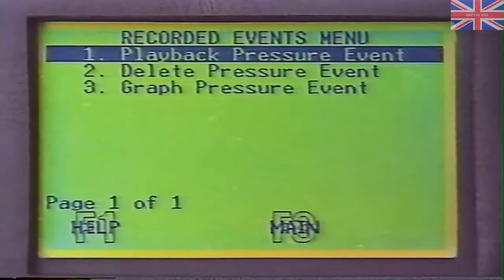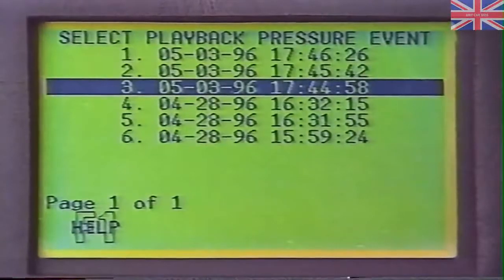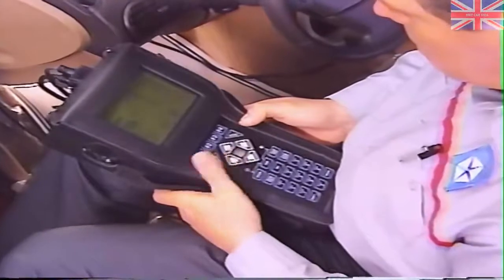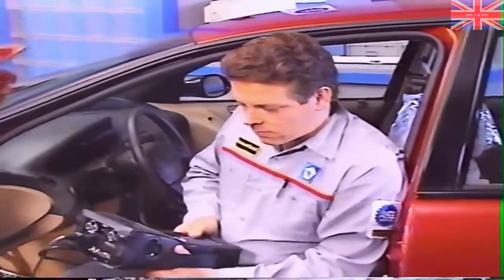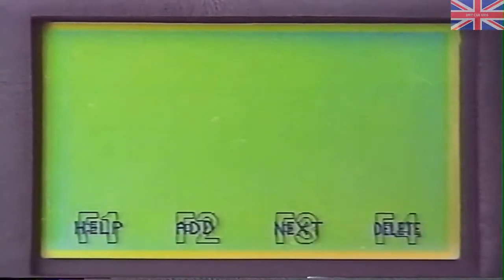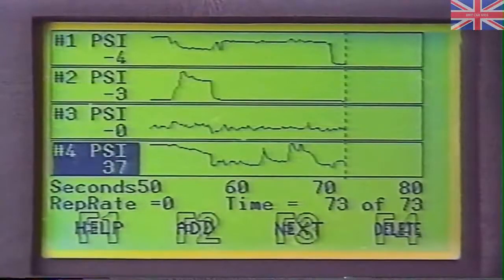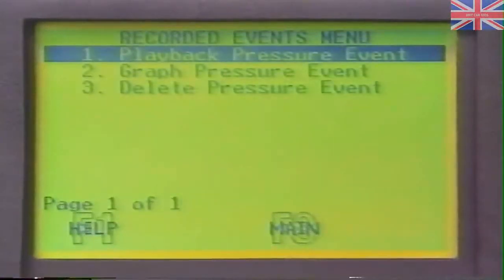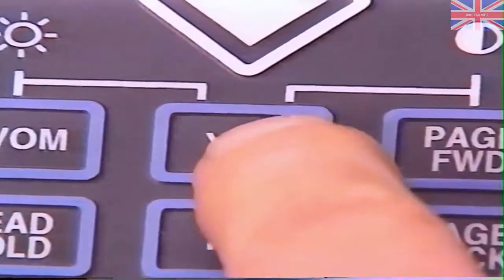From the digital pressure main menu, select Playback Pressure Event. The DRB-3 will display a list of all recorded events. Select the event with the arrow keys and press Enter. You can change the playback rate by pressing the right arrow key, and pressing the left arrow key will play the event backwards. Press Read Hold to suspend the playback. By selecting Graph Events, then selecting an event and pressing Enter, you can also use the DRB-3 to graph your recorded events — the DRB-3 will graph up to four inputs. Add inputs to the graph by pressing F2, and press F4 to remove an input. When you need to delete an event, select Delete Pressure Event from the recorded events menu, select the event, and press Yes to confirm deletion.